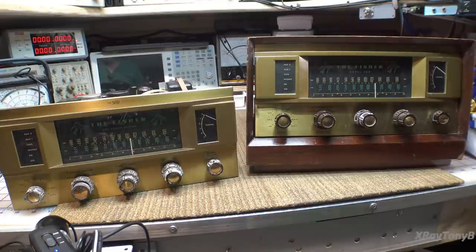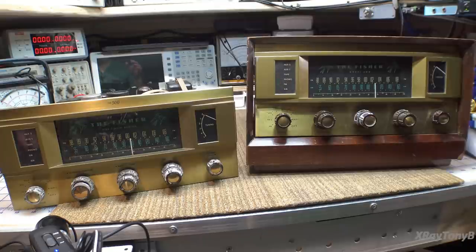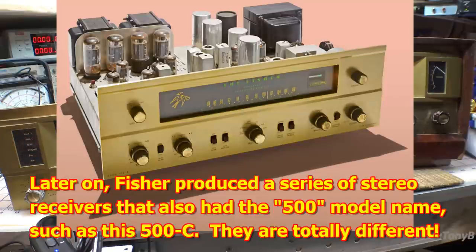What these are called is the Fisher 500 receiver, and it is a mono receiver — they're not stereo. They were built from around 1957 to 1959. There are some really unique features about them, and I've wanted one of these for a very long time, but good examples don't show up very often. When they do, they're very expensive.